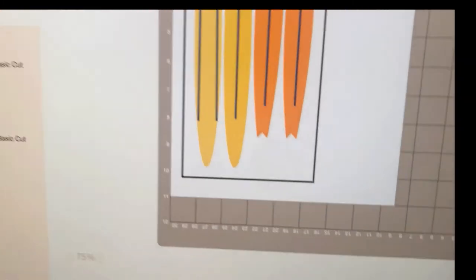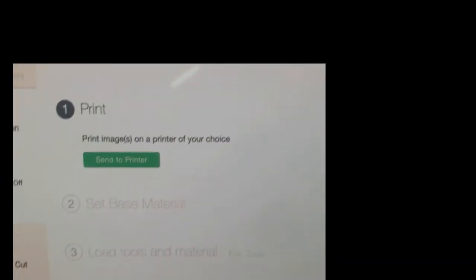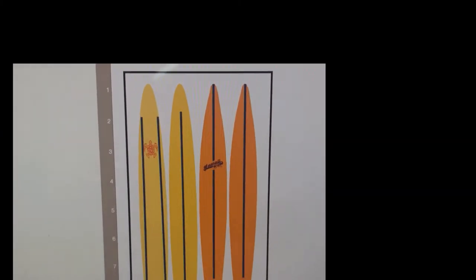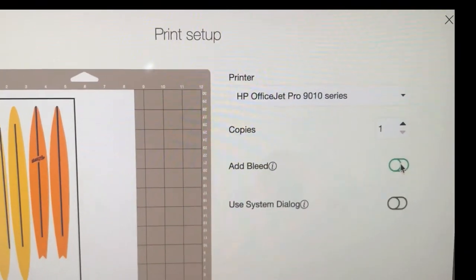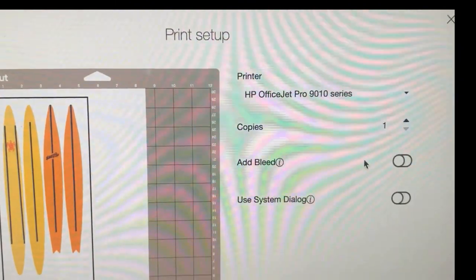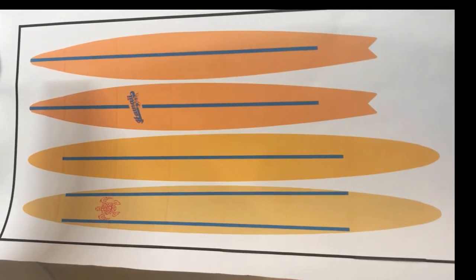Now I'm ready. I'm going to continue — it's a print-and-cut. It says connect your maker, which I have done. I want to send this to the printer, so I click it. You can allow the bleed or not allow the bleed. It identifies my printer and I want one copy, then I print. It's a good idea to test your system before printing any big object.